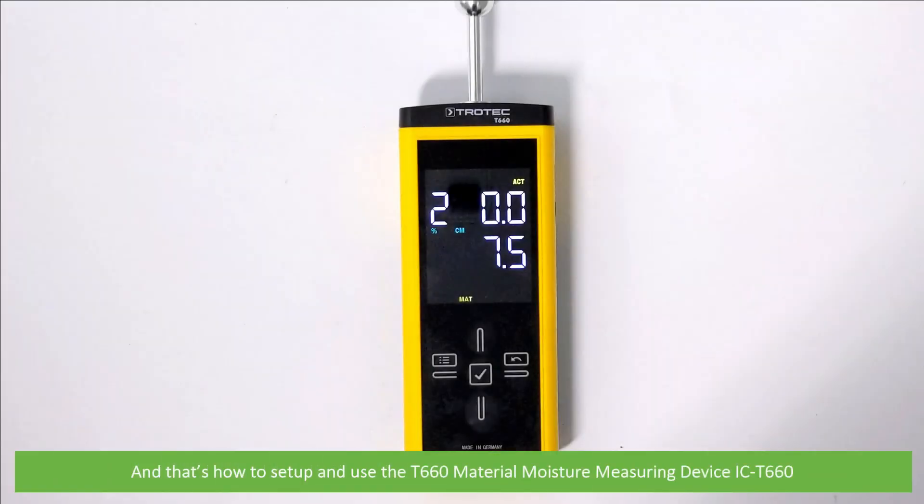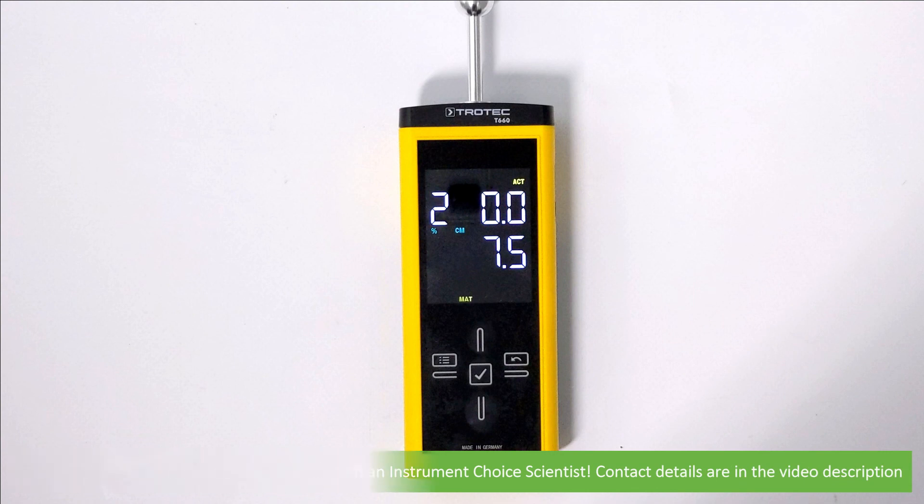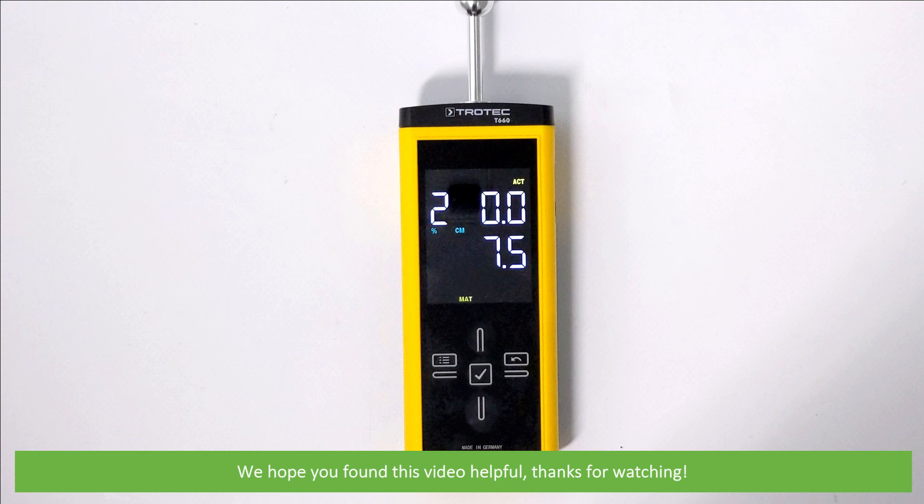And that's how to set up and use the T660 material moisture measuring device. For more information on this meter, speak with an Instrument Choice scientist — contact details are in the video description. We hope that you found this video helpful. Thanks for watching.